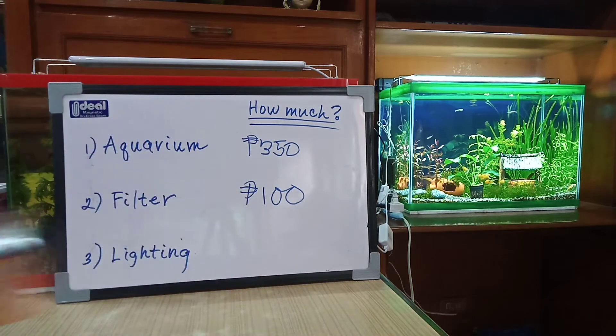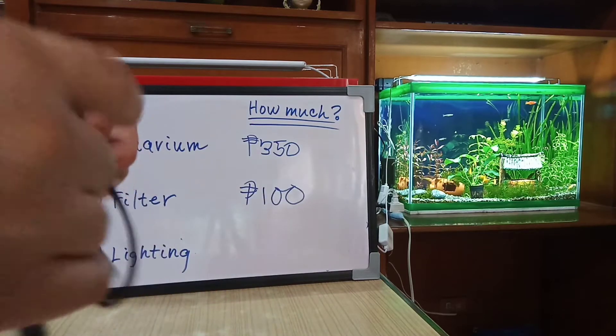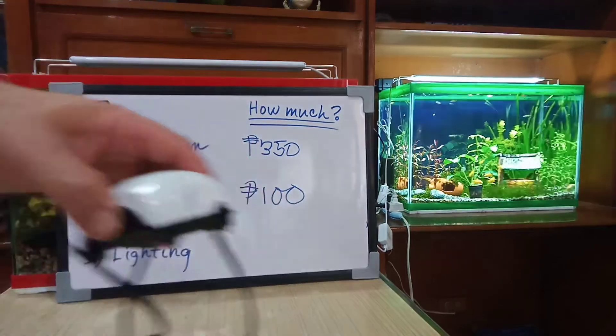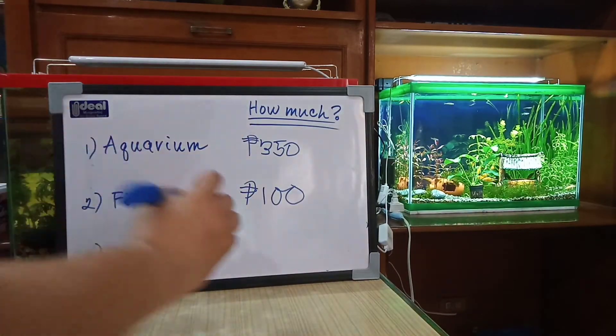To drive this sponge filter you need to get yourself an air pump. This is the cheapest air pump I could find and it only has a single output. It only cost me 150 pesos.